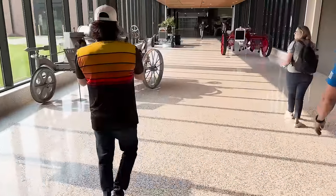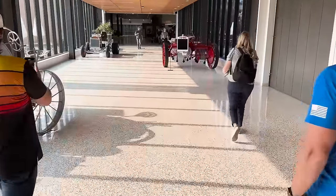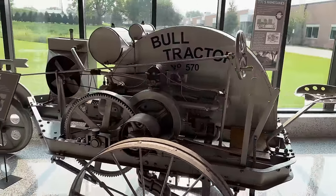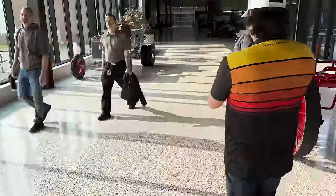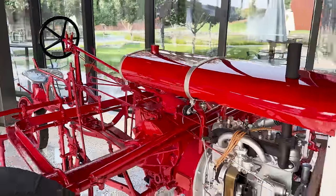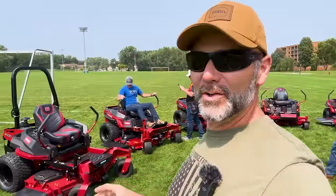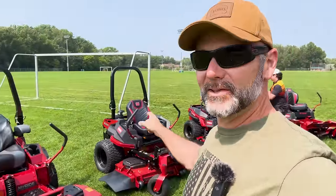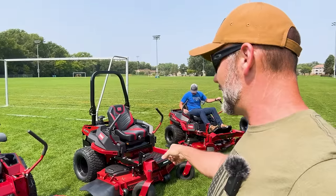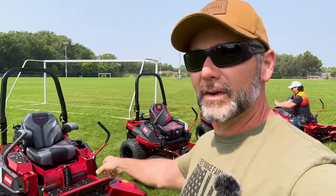So guys, we are at Toro Headquarters here in Bloomington, Minnesota. And that is an awesome tractor. At all of the zero turns here, guys, you have seen this. This is a Z-Master 2000. It is the machine that I have on my farm. It has the MyRide suspension right here on the 4000 model.